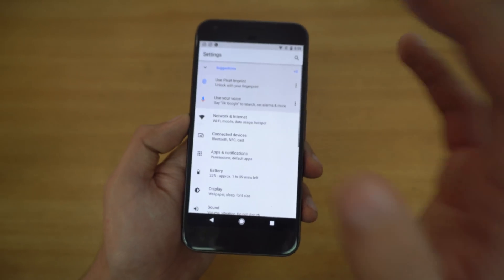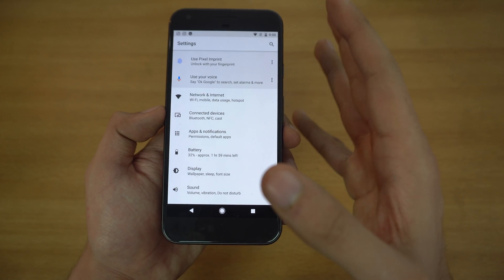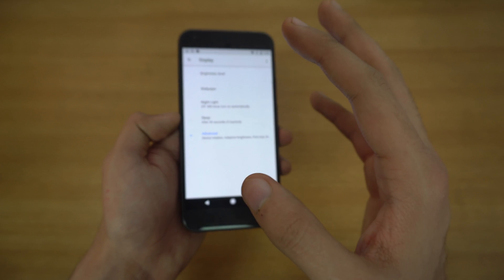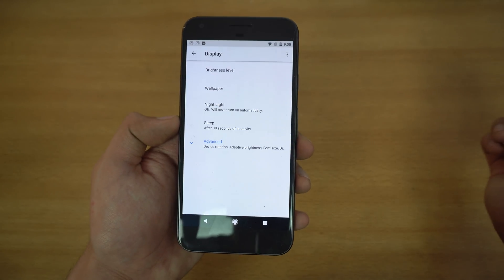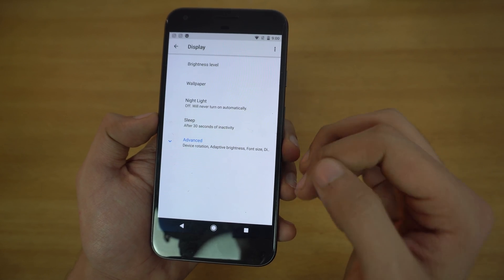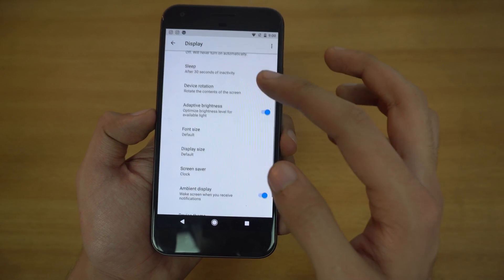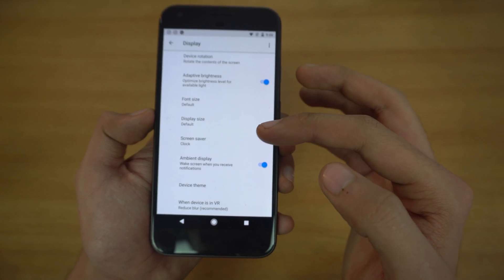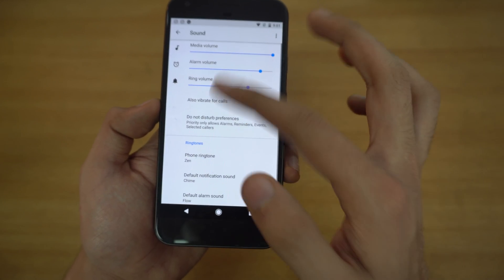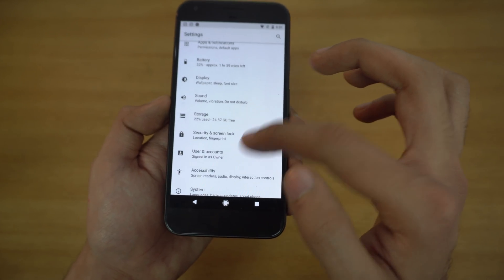There is a huge change to the overall settings — a major UI overhaul. The best thing is that when you go into a certain option, it shows you the most basic and important stuff first. For example, in Display we have brightness, wallpaper, night light, and sleep. If you want more options, there's an Advanced tab showing font, display, screensaver, and ambient display. The same applies to Sound — basic stuff first, advanced stuff below.